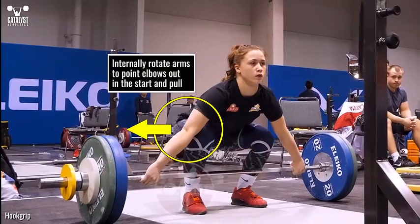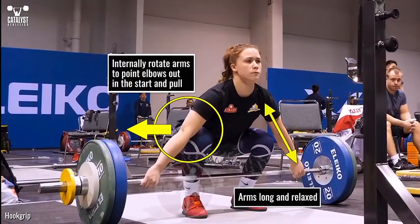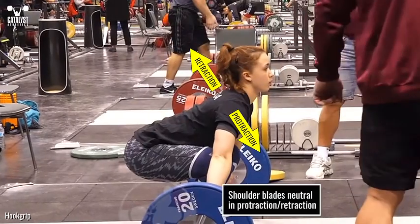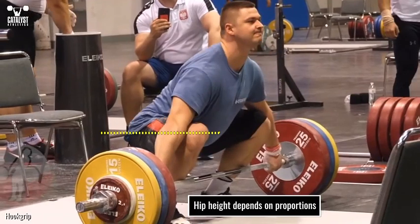The arms should be somewhat internally rotated to direct the bony points of the elbows more out to the sides than backward, and remain long and relaxed. The shoulder blades should be approximately neutral in terms of protraction and retraction, and should be depressed as a natural part of the lats' contribution to extending the upper back. The height of the hips will depend primarily on the lifter's proportions.